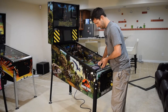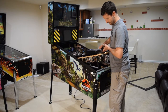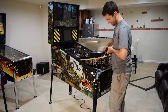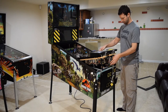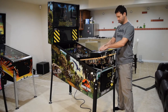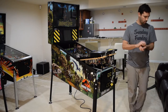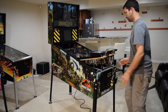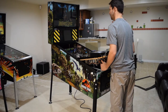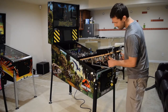Next, raise the playfield and set it on the playfield support bars. From the bottom of the playfield, manually push the ball eject coil plunger to remove the pinballs from the machine. With the pinballs out of the machine, move the playfield out to the end of the support bars, giving you plenty of room to access the back of the pinball cabinet.